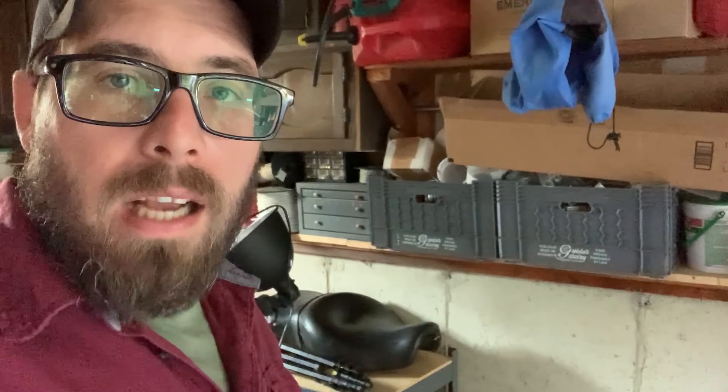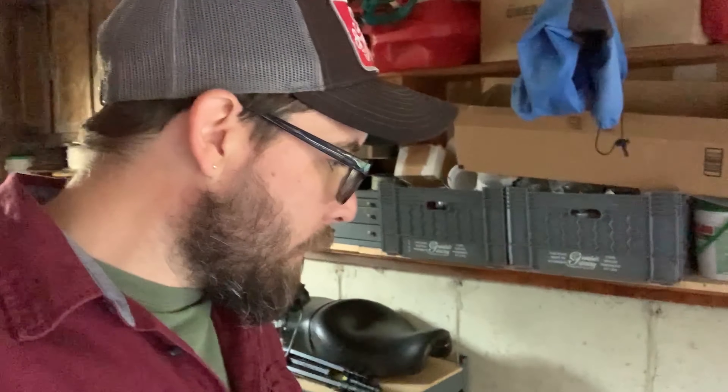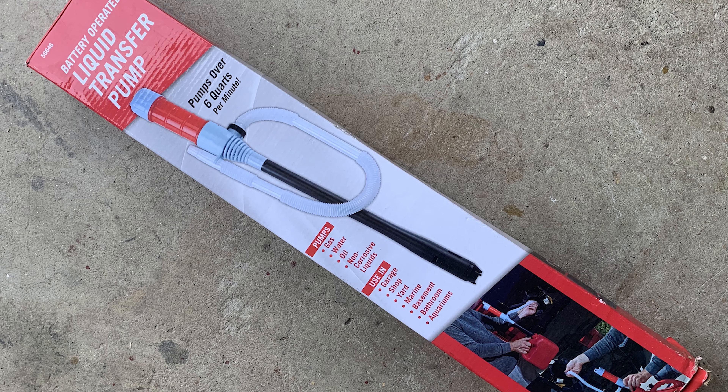If you're like me, you like to keep gasoline in your garage and fill the bikes up before you even leave. Problem is, picking up gas cans sucks sometimes, especially when you have five or six gallon ones. I got this little easy-to-use liquid transfer pump from Harbor Freight.